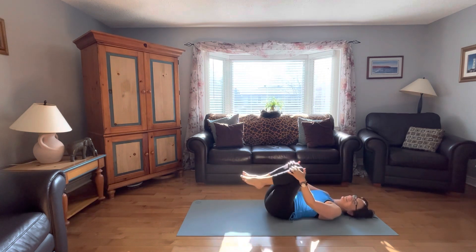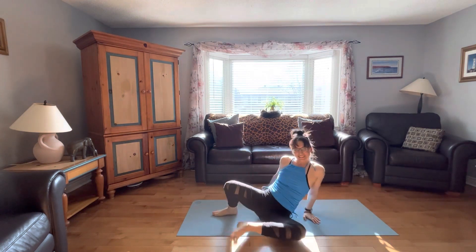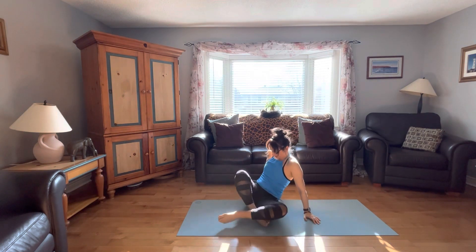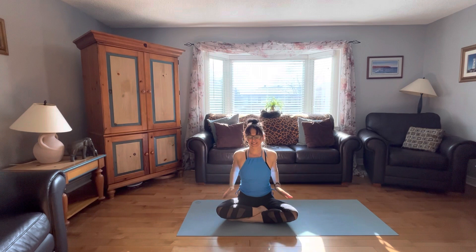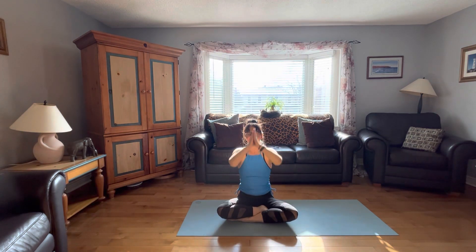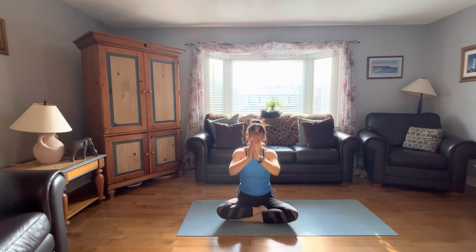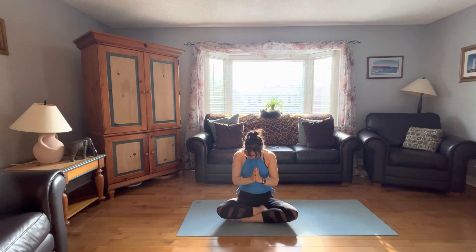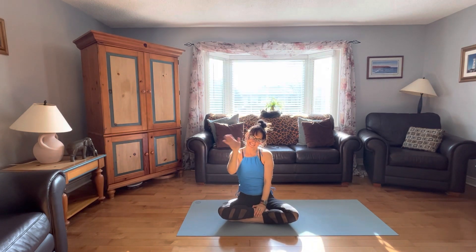And now we'll slowly pull the knees into the chest, slowly coming up into a seated position. Crossing our legs, we'll take the palms together. Inhaling and exhaling two more times. And our last time — and we'll sigh out. Thank you so much for joining me and Max. Namaste. I hope you enjoyed that. I hope you stay healthy and safe, and I hope to see you again soon. Take care.